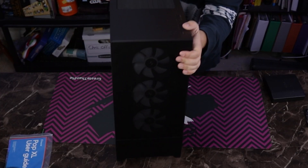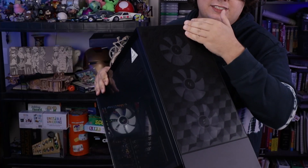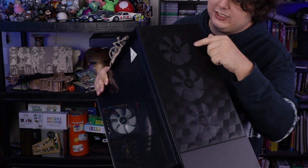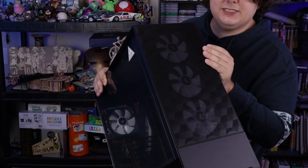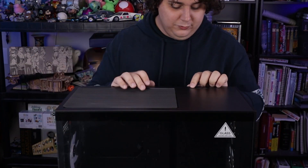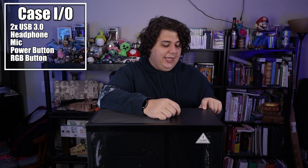Let's take a look at the front — and what you'll see is more airflow. The front has three fans already installed for intake, and it has this nice kind of divoted box pattern — I didn't know it was going to be textured. It's actually really cool. Up top we have an optional USB-C upgrade spot, along with two USB 3.0, headphone and microphone separately, an RGB slash reset button if you hook it up that way, and a power button which feels pretty nice.